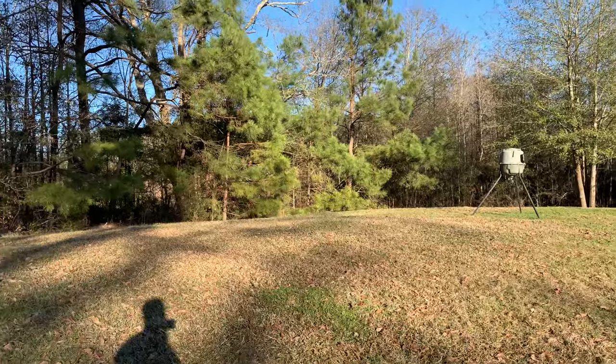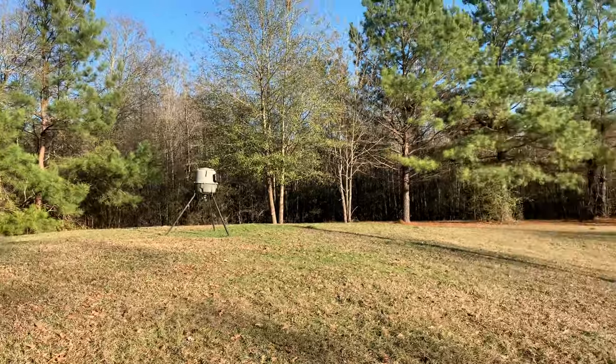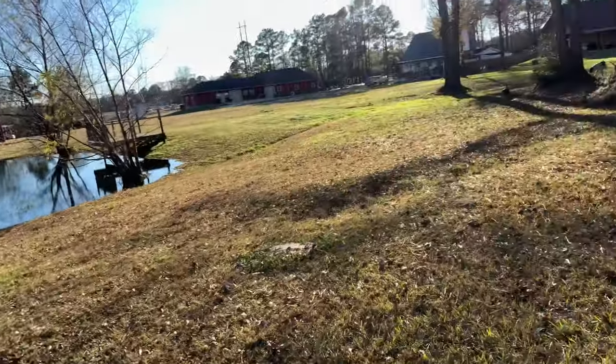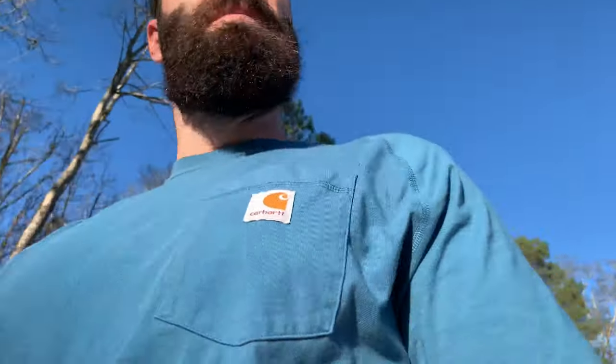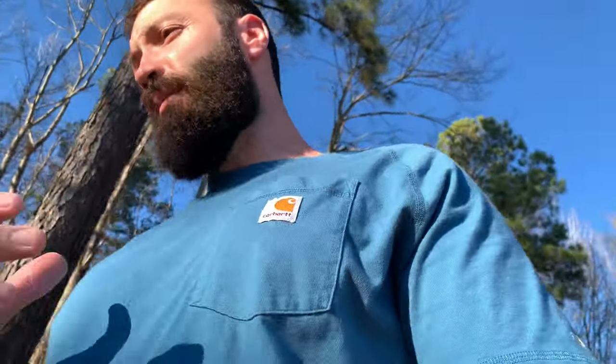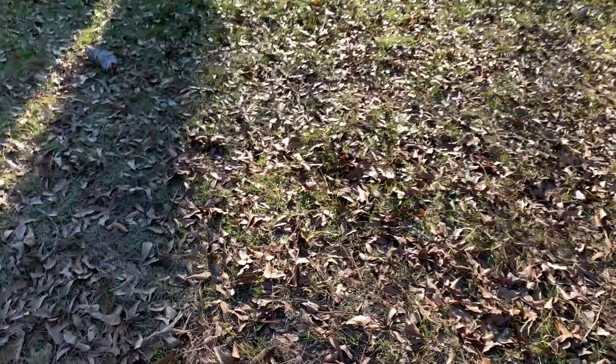I don't have much more to cover because y'all just want to see it in action. We'll get that going tonight when it gets dark. Also worth noting — this light is not a spotlight, it's more of a flood. Olight does make lights that put out a spot, but this one's a flood. We'll see that later tonight.